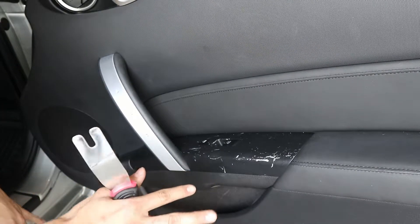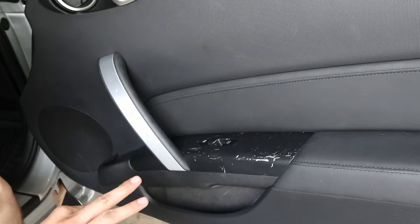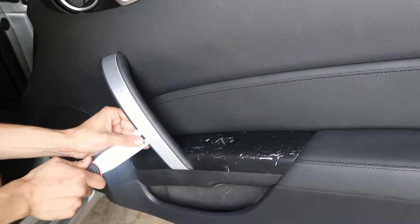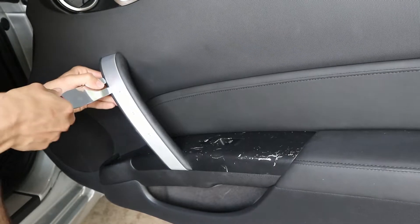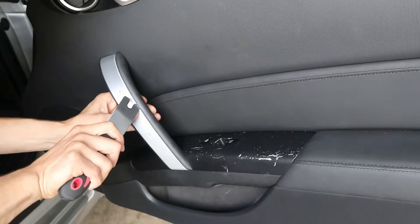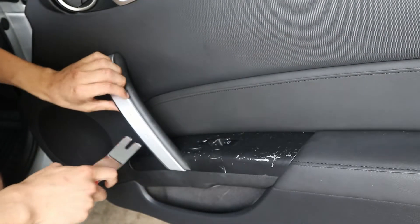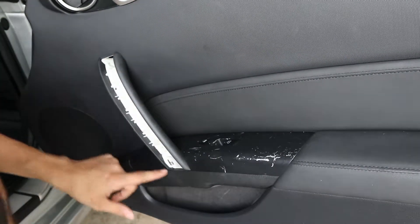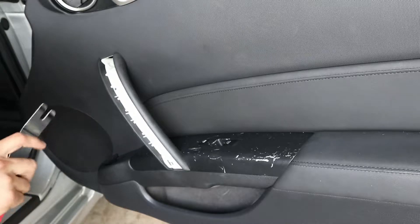First, this one doesn't look as bad just because it is the passenger side, but the driver side is the one that's really bad. What you want to do is go ahead and get your pry tool. Stick it right underneath — make sure you're pretty careful just in case you don't break it. Pry it a little bit right there, from this side too. It should start coming off in just a second. There we go.